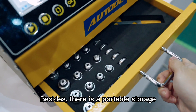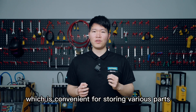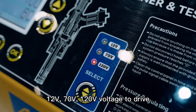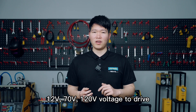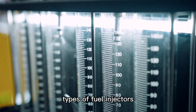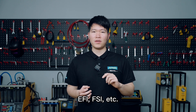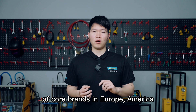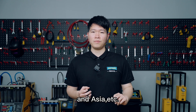There is a portable storage drawer at the bottom, which is convenient for storing various parts. In terms of functions, the equipment can provide 12 voltage, 70 voltage, and 120 voltage to drive ordinary fuel injectors and other types such as GDI, EFI, FSI, etc., basically covering the fuel injectors of core brands in Europe, America, and Asia.